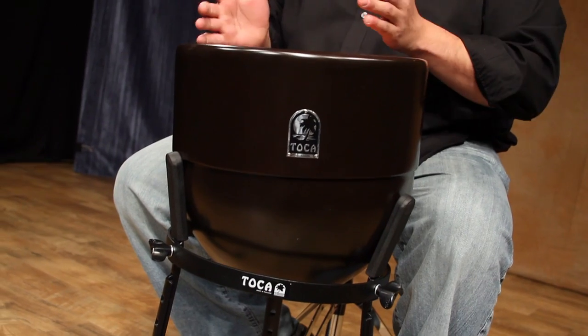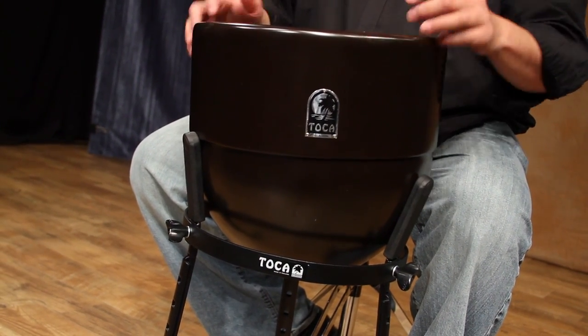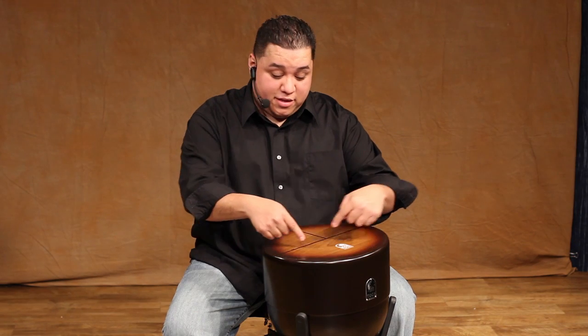It comes with a stand, and as you can see, it's a round shape form which almost simulates a Conga. You have the high part, the mid part, and the low part.